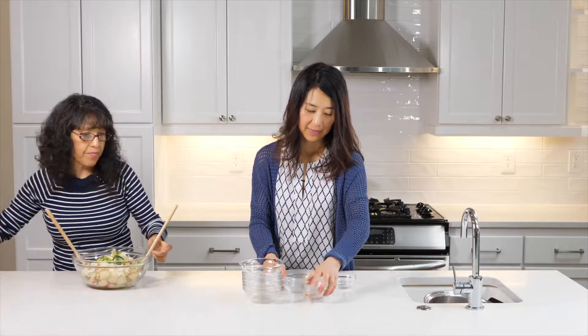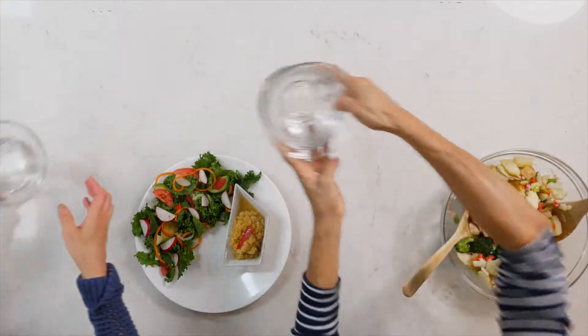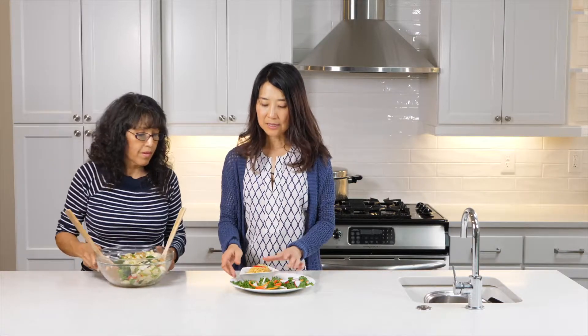Earlier today we had prepared some red lentils. For those who haven't tried making red lentils before, we had a legume section where we talked about how to make beans — it's basically the same concept. You soak your lentils overnight, rinse them really well, then cook them with onions, garlic, celery, or whatever you like. In this case, we cooked them with onion powder, garlic powder, and salt — and you'll have the recipe for that.